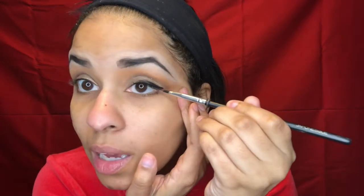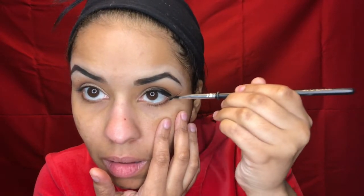I turn the brush — it's kind of slanted — dip it back in, and then for the wing: the first time you do this it's probably not going to work, it's just something you learn with time. I extend the bottom lash line and just flick it up. Then I go back and connect it to make the wing.